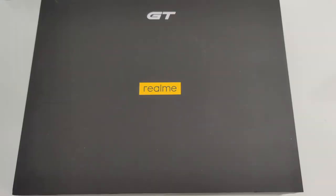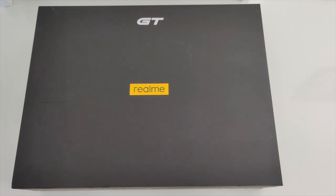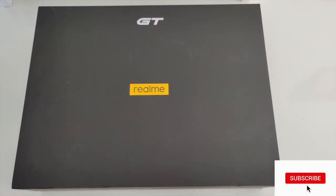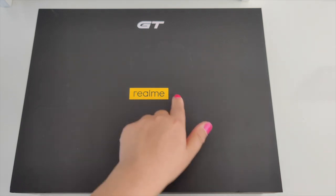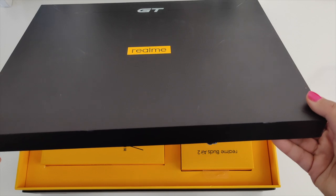Hey guys, welcome back to Glamour Gadgets and Gaming by Leah. Today is Realme launch day, and I have a gift box from Realme in front of me. I can't wait to share with you guys the goodies contained in this box. Realme has launched a number of exciting products today, so let's check out what's in this gigantic box.